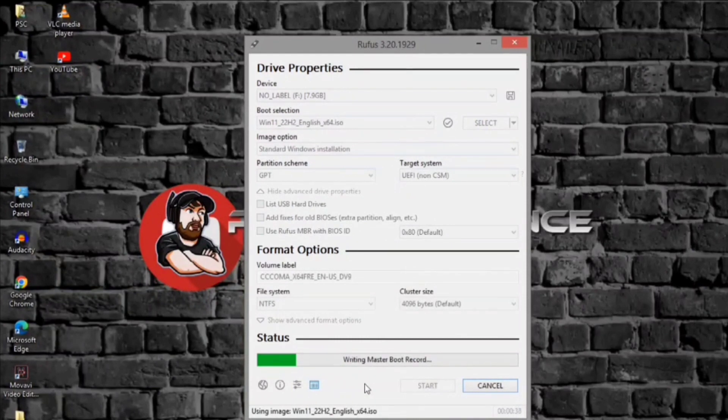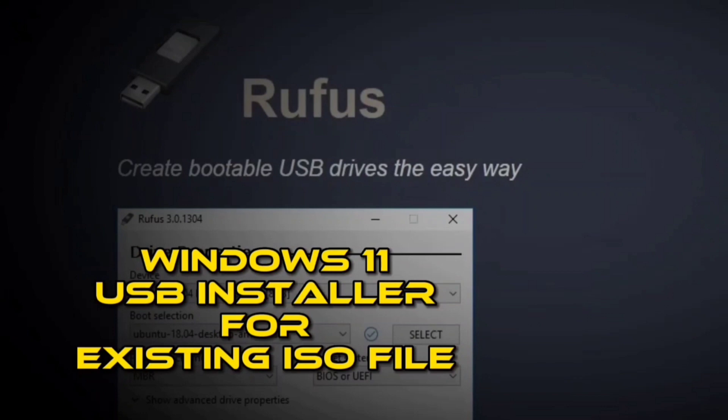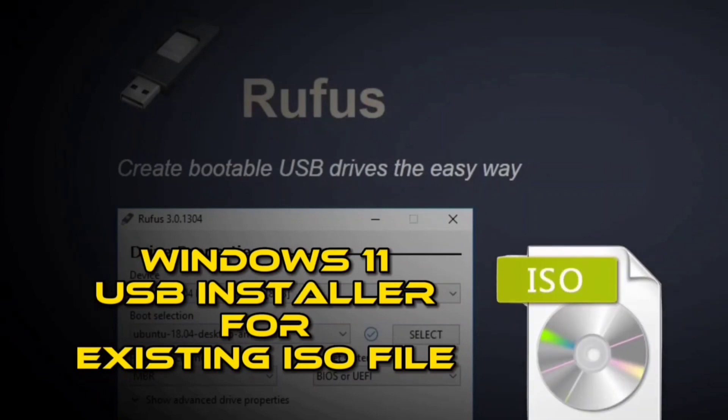Once you complete the steps, you can use the bootable USB flash drive to install Windows 11 using a clean or in-place upgrade installation. How to create a Windows 11 bootable USB installer using Rufus with an existing ISO file. To create a Windows 11 bootable USB installer with Rufus using an existing ISO file, use these steps.